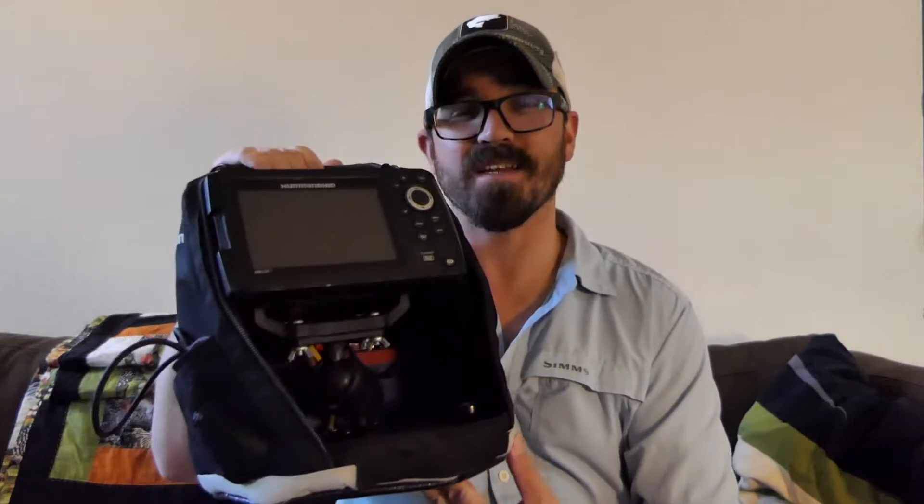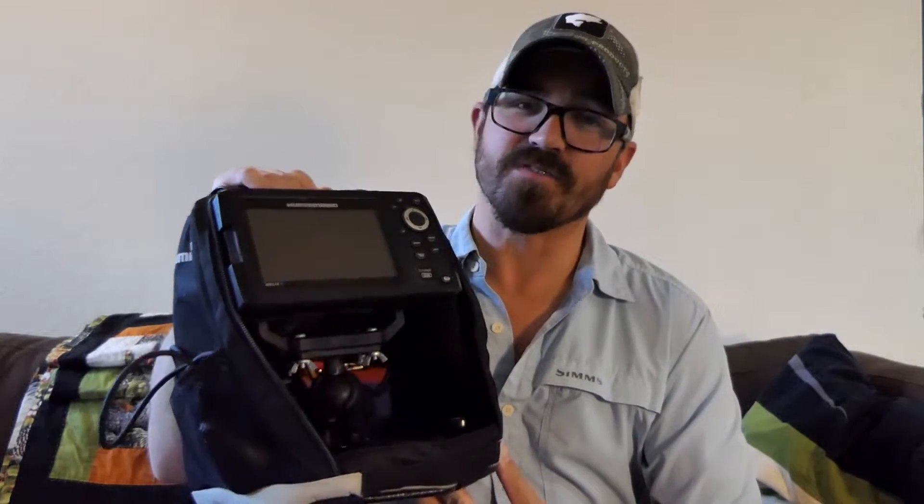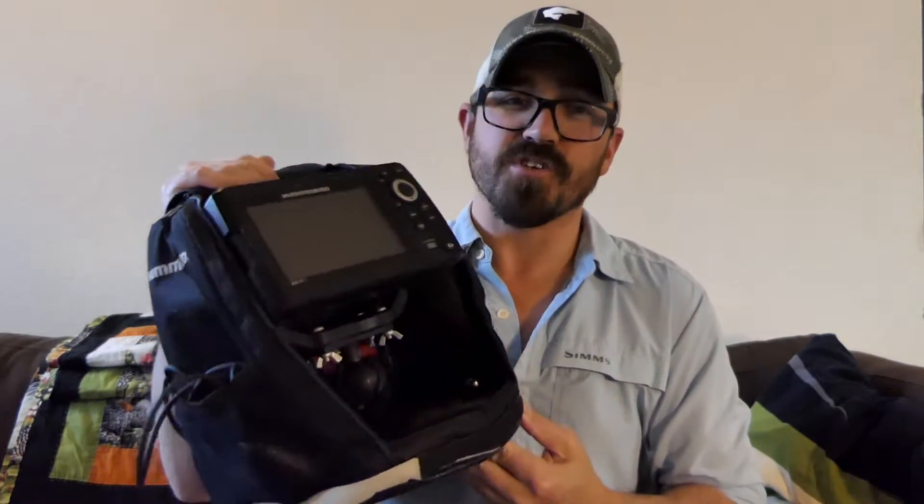Hey guys! It's the new year so it's time to do a software update on your Hummingbird Helix fish finder units. Whether you're out ice fishing or fishing open water, it's always good to update your software because it's going to give you increased functionality, help fix any bugs that Hummingbird has figured out over the past year, and often times they'll add new features. In the last several updates they've upgraded the flasher setting and things like that. I'm going to show you how to update your own Helix fish finder and take you through a step by step process.